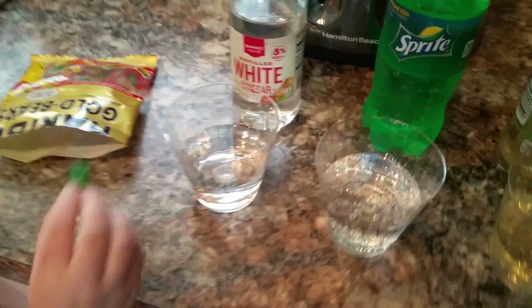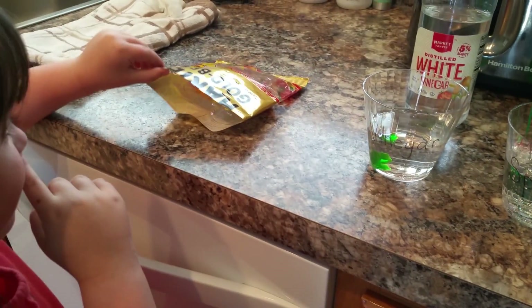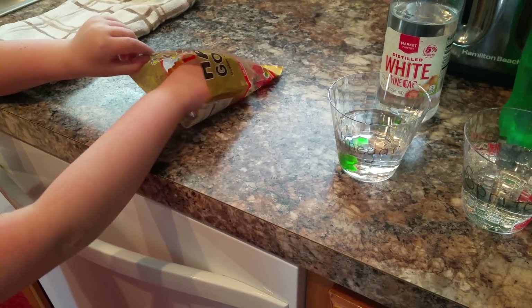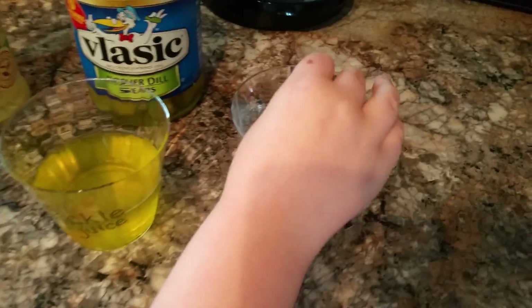So now we have all of the cups filled. Now it's time to add gummy bears. Pick a color and put it in the first cup. What color is it? Green. Now pick another color and put it in the second cup. So what other color are you going to pick? Like orange or yellow or the white one, which I believe is pineapple. Now pick another one. We've got orange and yellow left. Orange and pickle juice. And then what's the last color we need? Yellow and water.